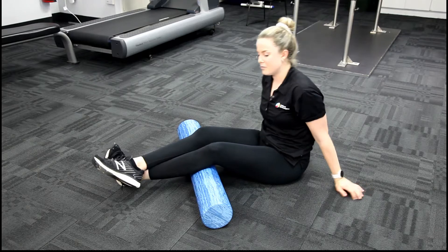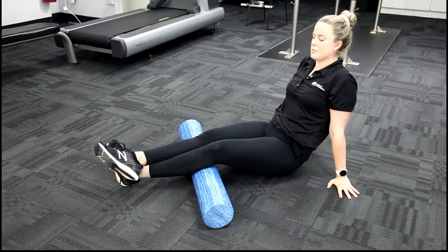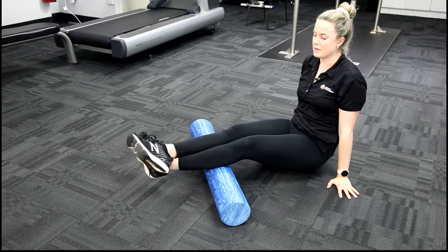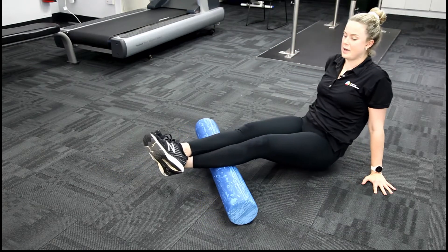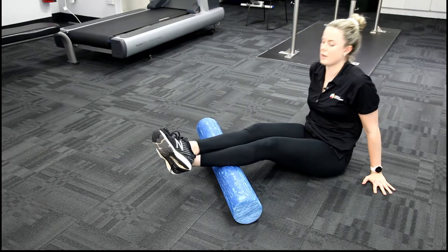So I'm starting from the insertion point of the muscle up below the base of the knee here, lifting my body weight up, slowly coming down to the base of my ankle and then going back the other direction.